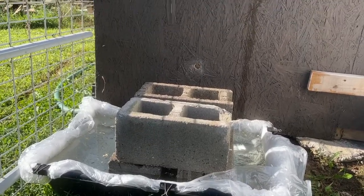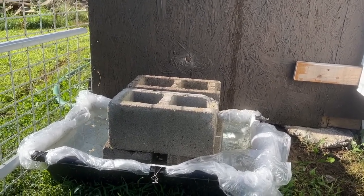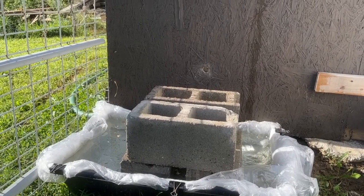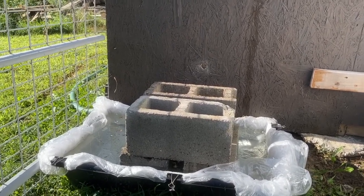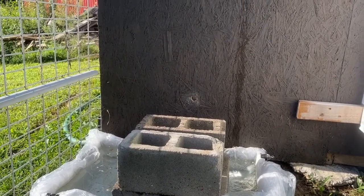Here you can see is where my hive is going to be. I've got some concrete block risers — those concrete blocks were free. That bin actually has water all the way around, so it acts like a moat, so ants should not be able to get up in there.